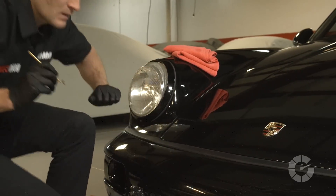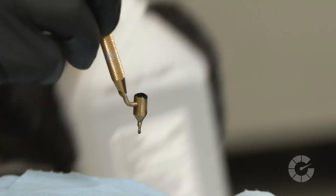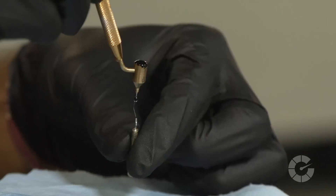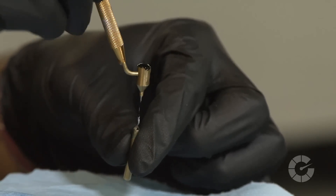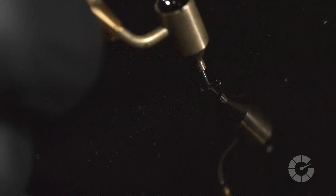Now that the chip is slightly over-full to allow for shrinkage, clean the pen by pouring rubbing alcohol in the reservoir and using the supplied pipe cleaner to push the alcohol through. This may need to be done a few times, especially if you're changing colors from car to car. Although some paints are pre-mixed with clear coat type protection, if you decide to add it separately, repeat the same process, but add a clear coat to the remaining 20% of the chip and slightly overfill it once again to allow for shrinkage.